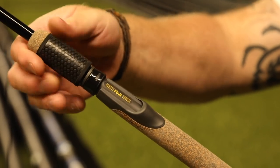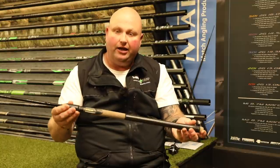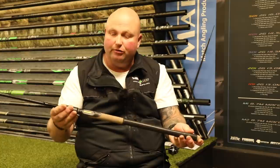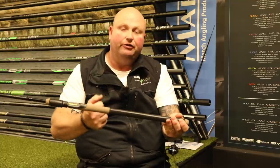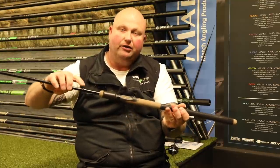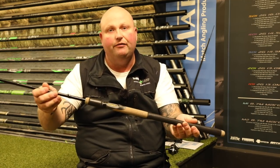One of the other features I love about this rod is the reel fitting — it's got a beautiful Fuji lock and release reel fitting, which is your screw up and screw down, and a lovely duplony type handle at the bottom so it feels really comfortable in your hand. It also has a keeper ring to put your hook length on when you're changing rods or whatever.